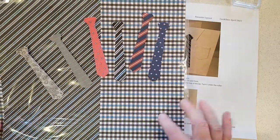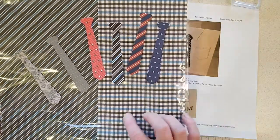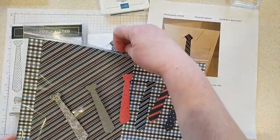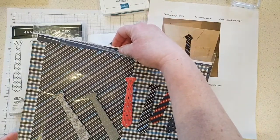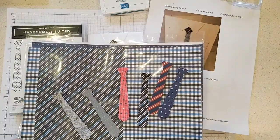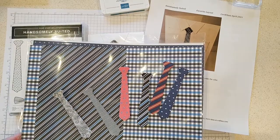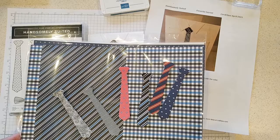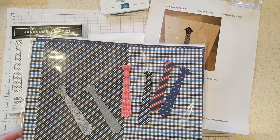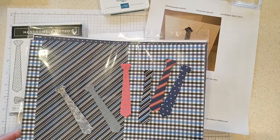Not only ties, but some of the designs are perfect for a shirt. Does your dad or husband have a shirt with a check or plaid design? Of course there are stripes and all sorts of patterns. The paper was actually designed from someone's closet — one of the Stampin' Up staff brought his ties and shirts into the company and they got design ideas right from his own wardrobe.